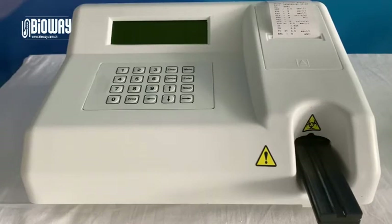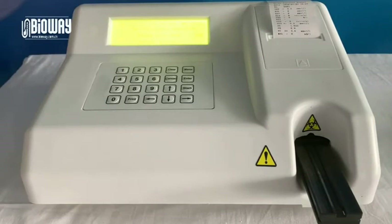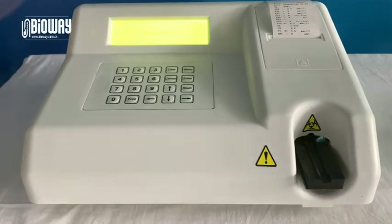Hi, this video is a demonstration for BW200 usage. At the very beginning, let's switch on this machine. As you can see, there is a self-inspection process before the system is ready for test.